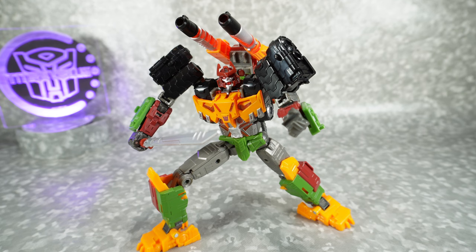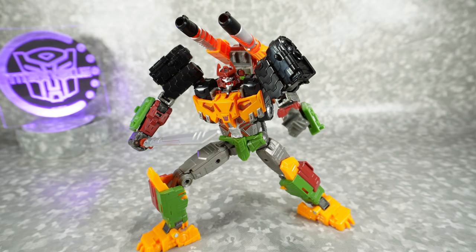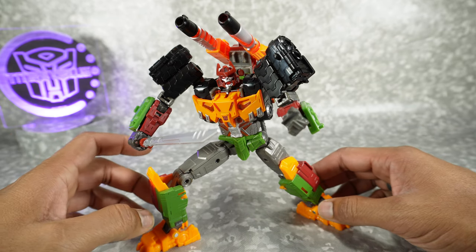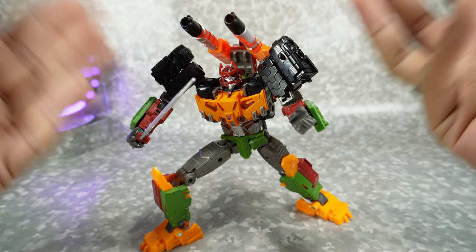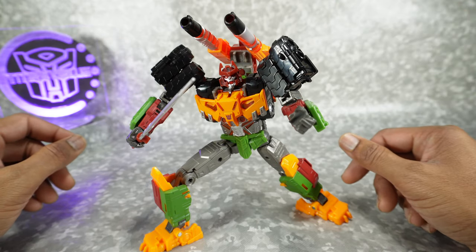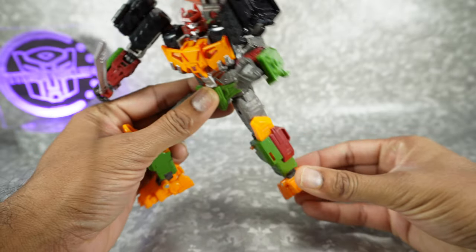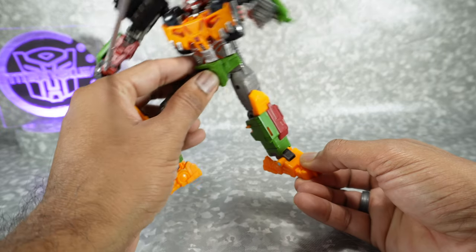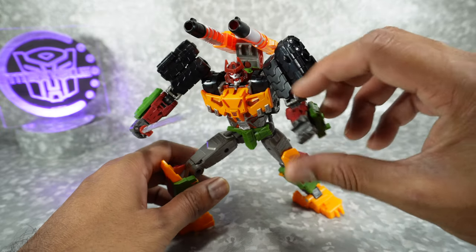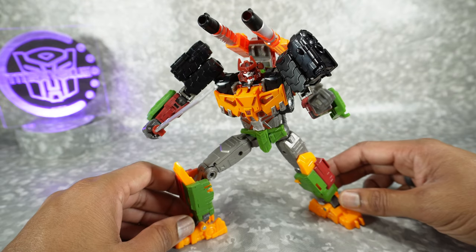Final recommendations on the Transformers Legacy Evolution comic version of Bludgeon — I'm going to give this a 4 out of 5, I'm going to recommend it. I think this is a fun figure. It looks really good in robot mode and I like all of the variation you can do with the weapons — it's really versatile. Vehicle mode also looks pretty good and you can mount everything there. Weapon storage is always a plus in my book. The only thing I would complain about is the ankles — it doesn't have a locking point so it tends to sometimes fall back. But other than that it's a really good figure if you're a fan of Bludgeon or just like this mold in general.